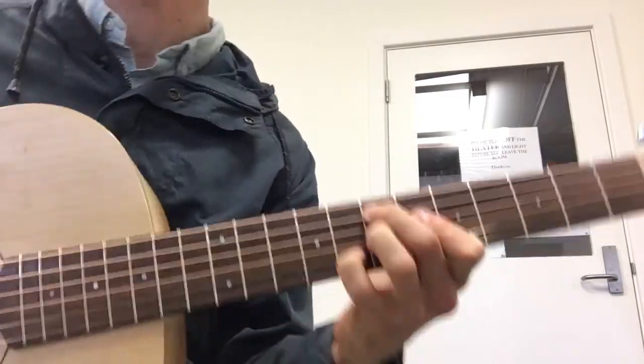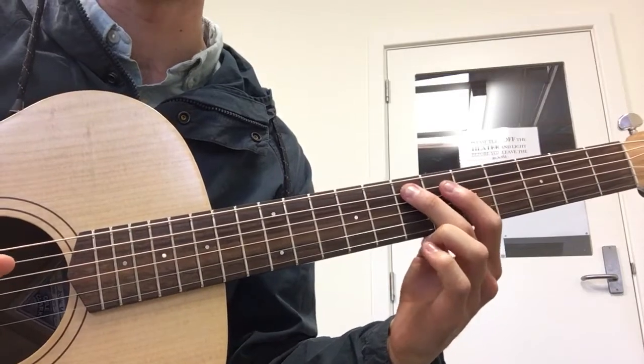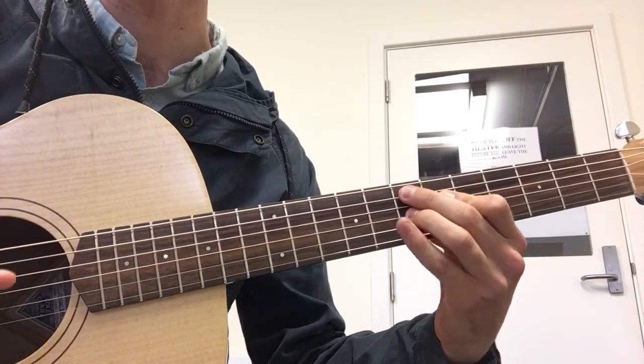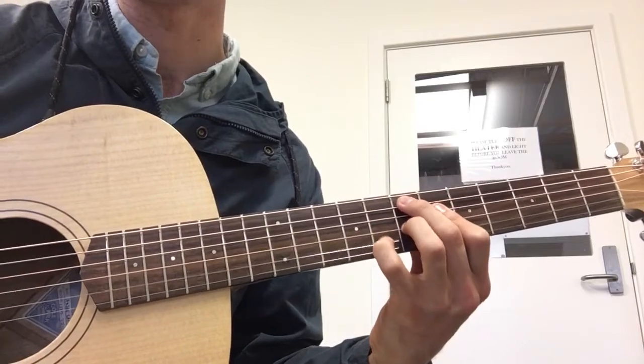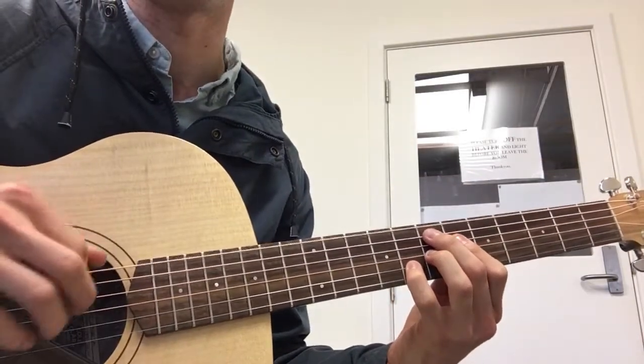And that's your final chord, which is a really common one — 7th fret on the A string, 6th fret on the D string, 7th fret on the G string, 8th fret on the B string. That's an E7 sharp 9, and then you can play the bottom E as well.